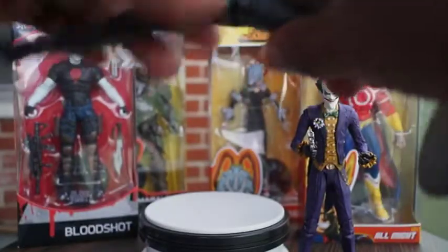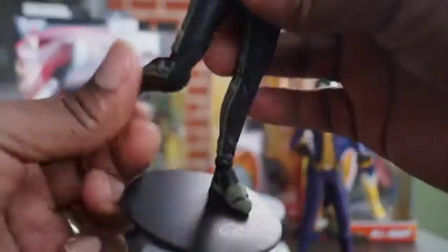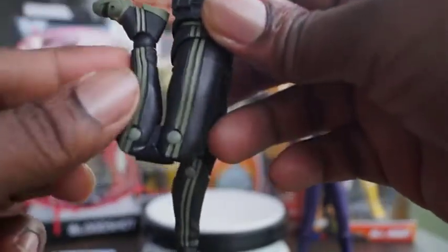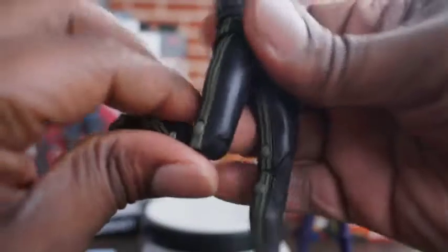McFarlane figures can mostly all do a full split — as you can see he can go side to side like he's doing a workout. No thigh swivel — I don't like the thigh swivel anyway, people's thighs can't do that. He has double-jointed knees and his foot can touch his back. He can't quite reach his butt because it's too flat, but he can touch his back. It's actually a nice outfit — looks kind of like an Adidas outfit.